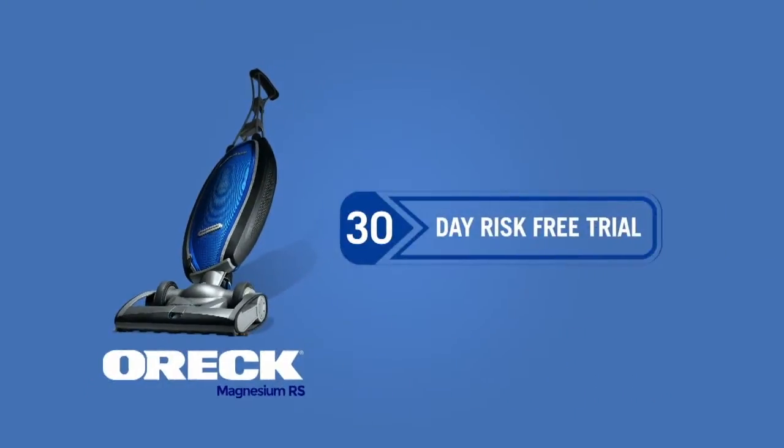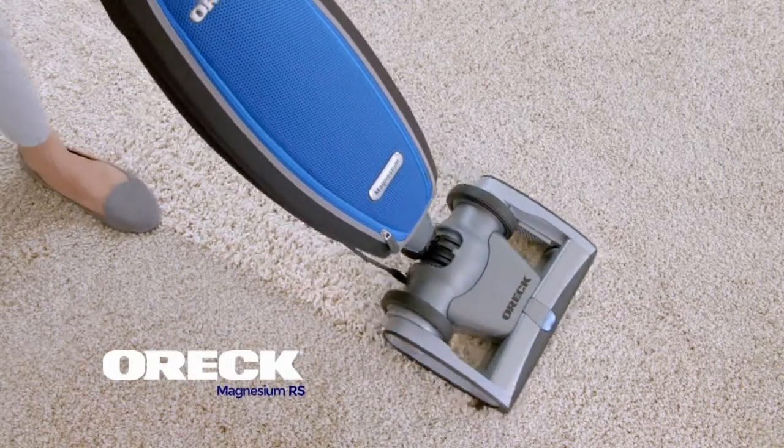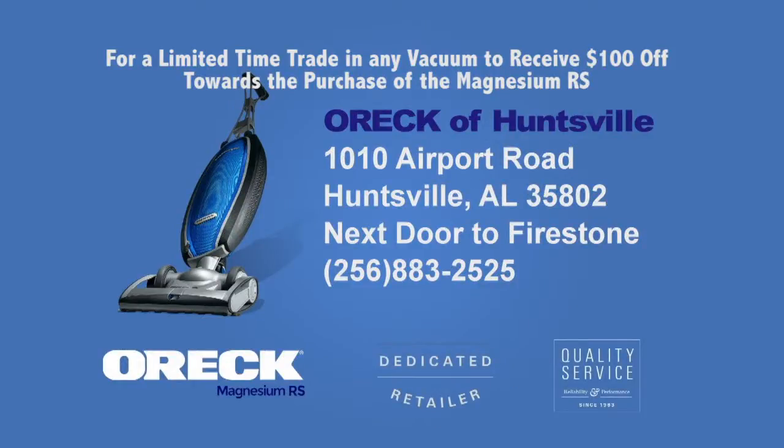Try our 30 day risk free trial. If you don't love it, you don't keep it. Stop by your dedicated local org retailer today.